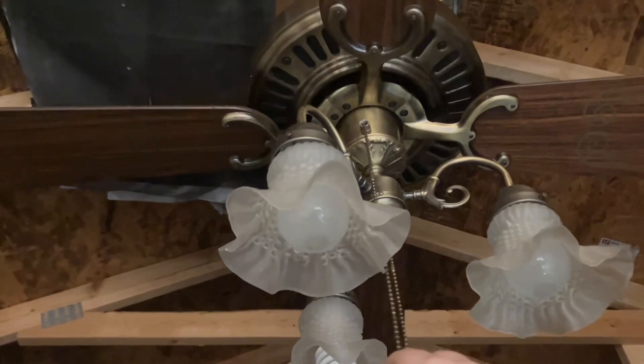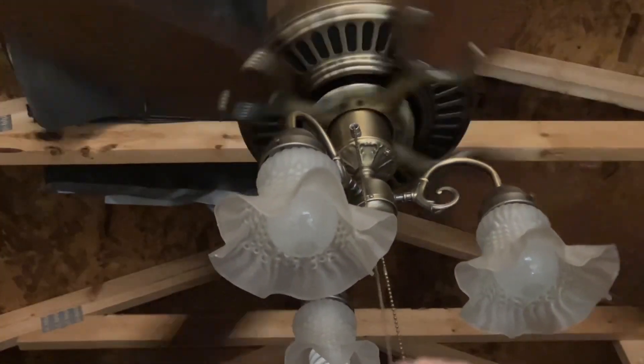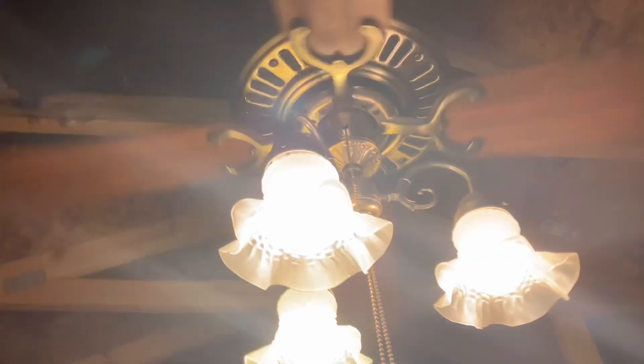Here's the light, and now we're going to do low speed with the light on.